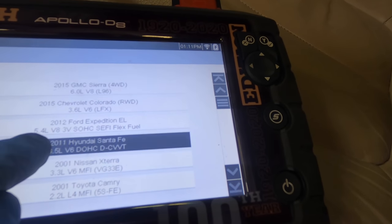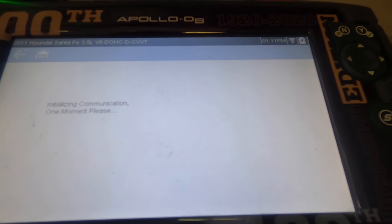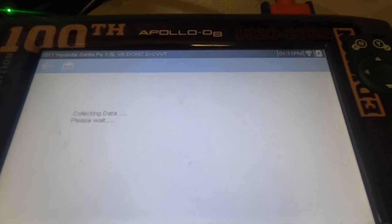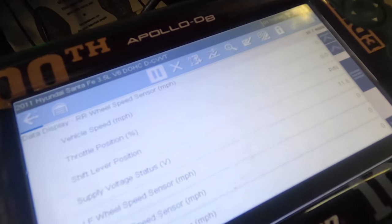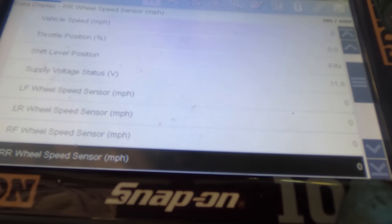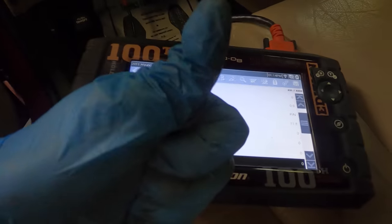I'm gonna throw the wheel on the right rear, turn it, and you guys can watch the right rear show that it is working — that will be confirming the fix. Going to history — Santa Fe 2011, yes. Alright, going into data. Scrolling down here to right rear wheel speed sensor. The right rear is ready to go — I'm going to go turn the wheel. We have a wheel speed sensor reading, made it up to like four or five, six miles per hour. That does confirm the repair — we are good to go. ABS system is now functioning as designed.